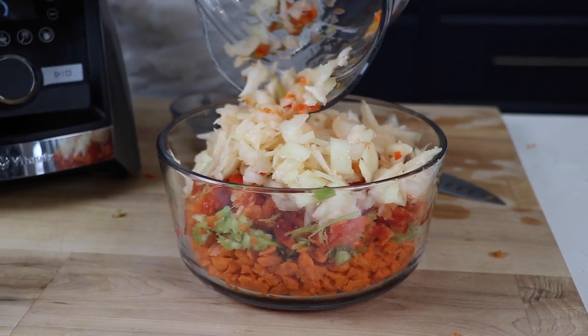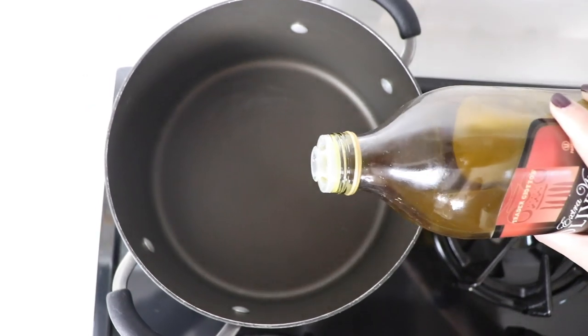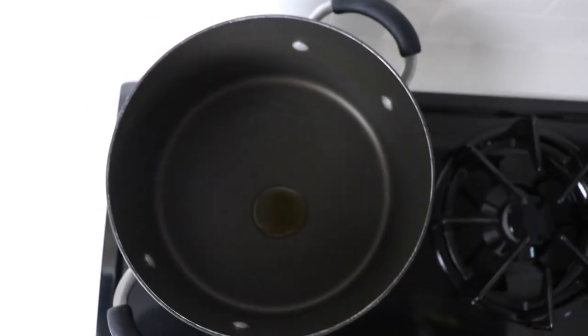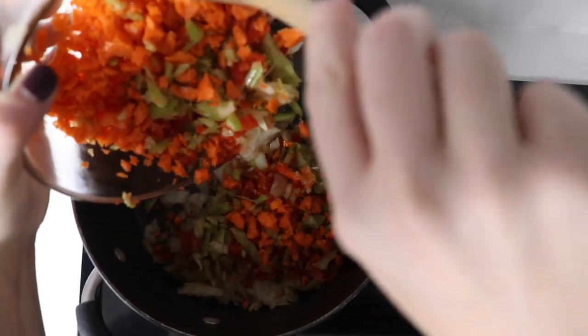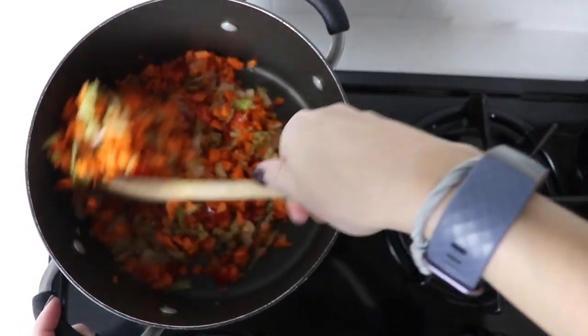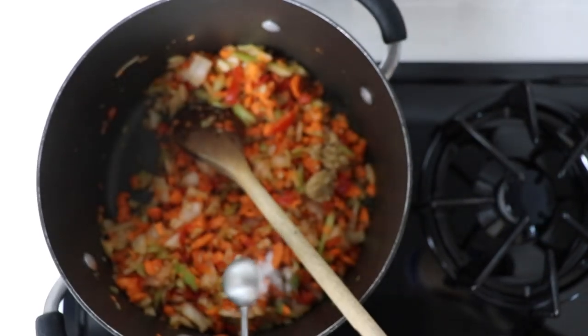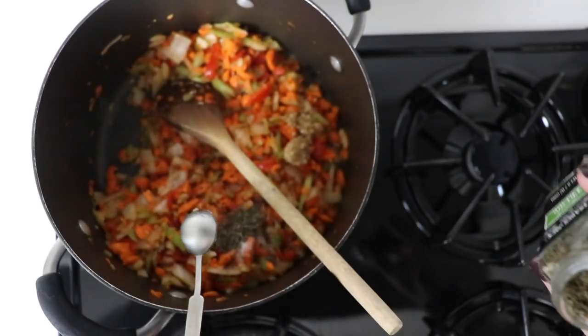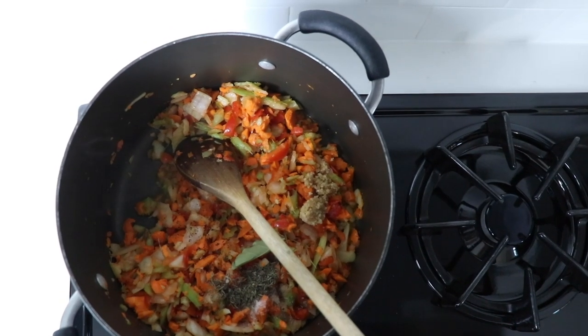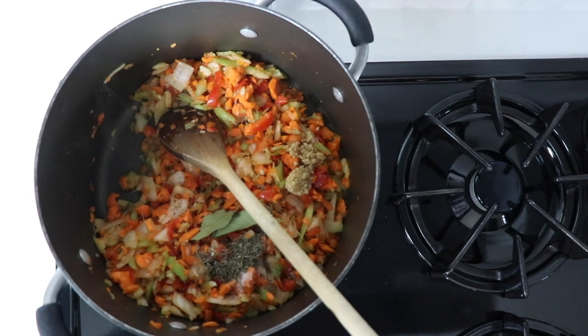Sauté these four ingredients for about five minutes. I used olive oil in this recipe because it's a broth-based soup, not a creamy base. Again, skip the oil if you're whole food plant-based. Simple spices: one teaspoon of salt, a couple cracks of pepper, two teaspoons of thyme — one of the main flavors here — and two bay leaves. If you don't have bay leaves, skip them.